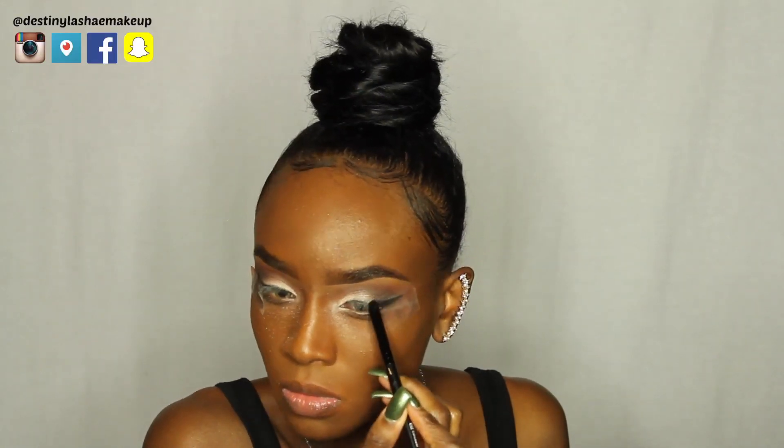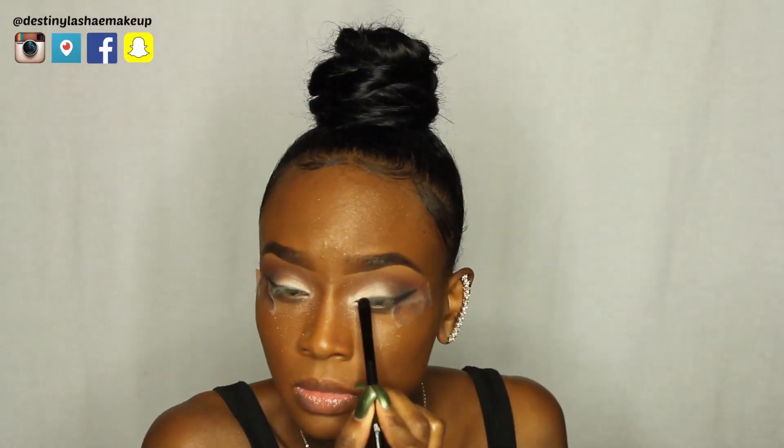Now I'm going in with the black eyeshadow from my Shade and Light palette by Kat Von D. I'm using an eyeshadow brush to blend out the line because I don't want it to be as sharp and neat. I already put on my lashes — these are the Goddess Lashes by Coco Lashes.